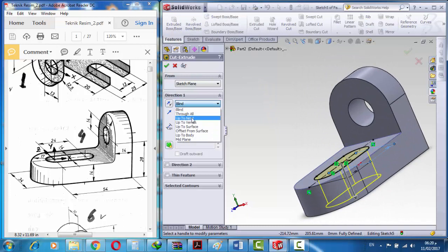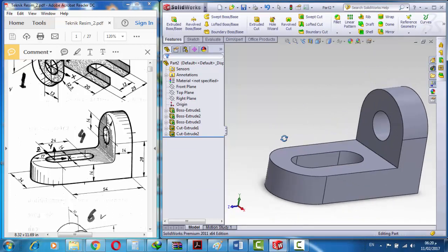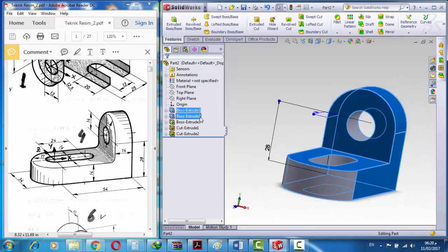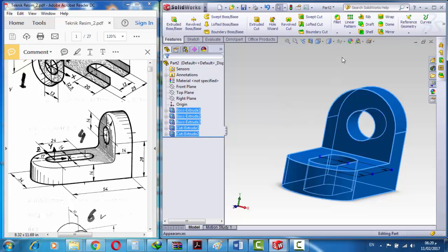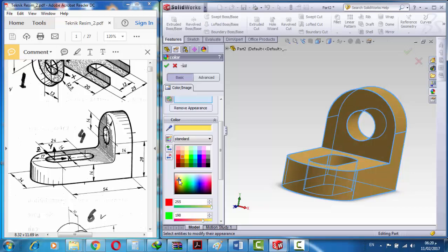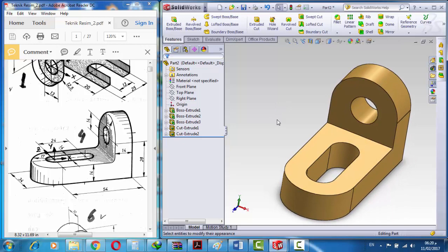Now we go to feature extrude cut from up to next and press OK. This is the shape, and now let's add color to this shape. This is our final shape — I hope you enjoy the video, thank you so much for watching, bye bye.